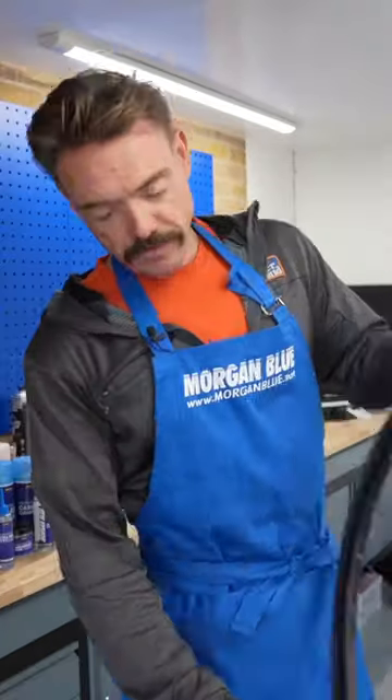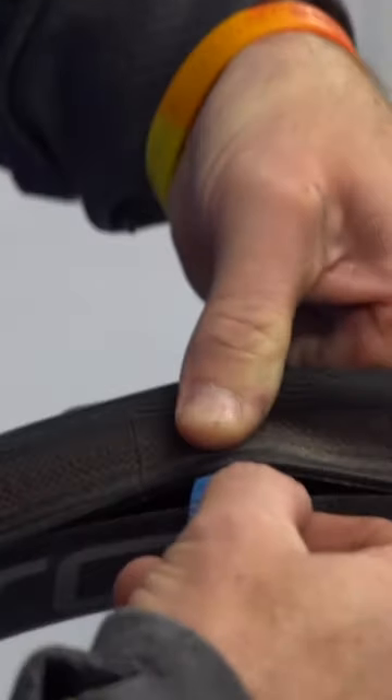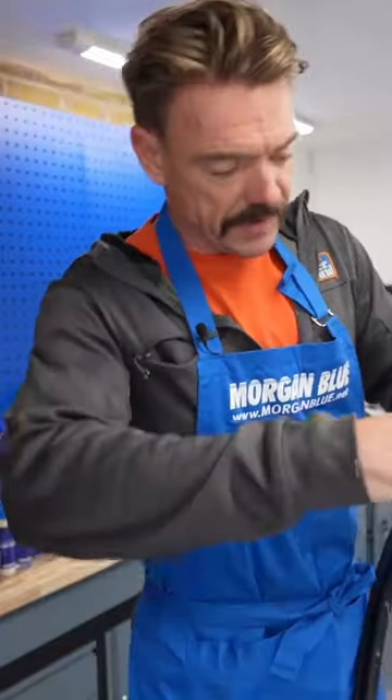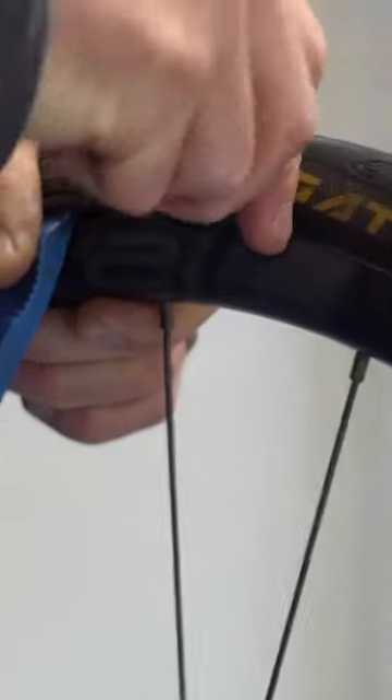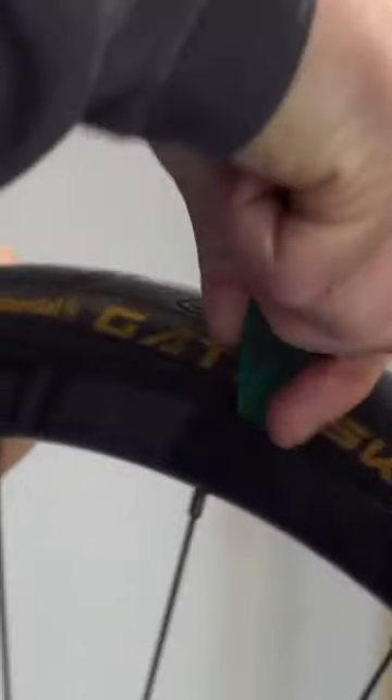I'm going to grab my tyre levers, starting opposite the valve. You're going to get the hook of your tyre lever well under the tyre like that, then get a second lever, work it open, and at that point take your levers out.